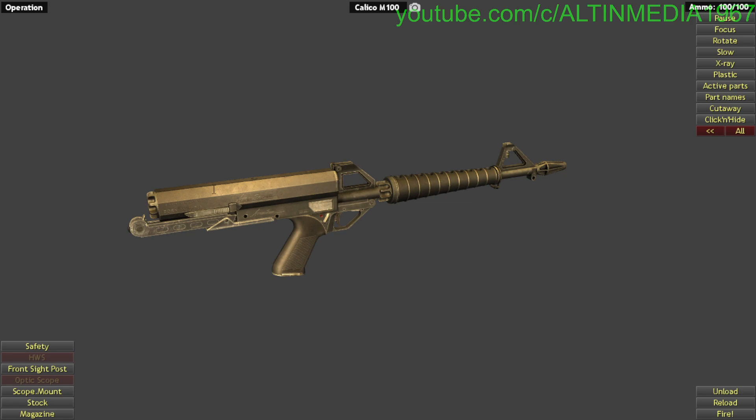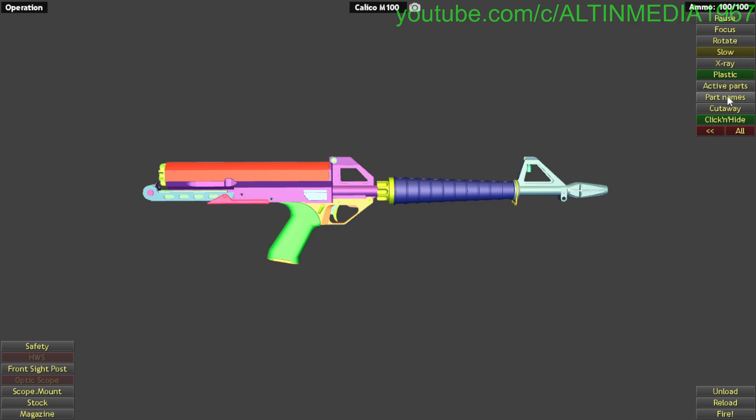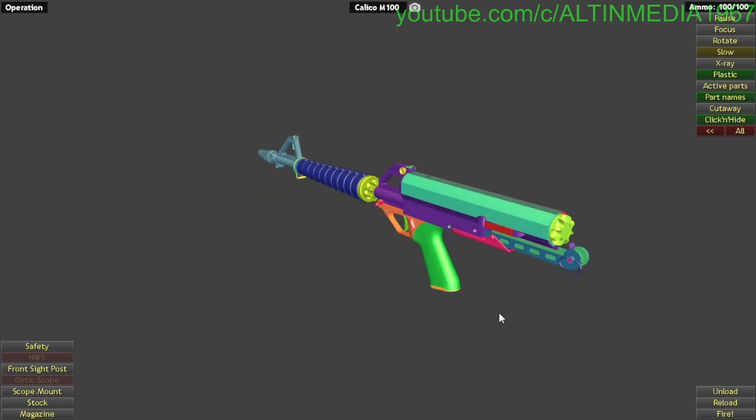It was designed in the 1980s and manufactured by Calico Light Weapons Systems, based in Oregon, America. It has a 50 to 100 round magazine. Okay, let's begin — without further ado, let's begin.